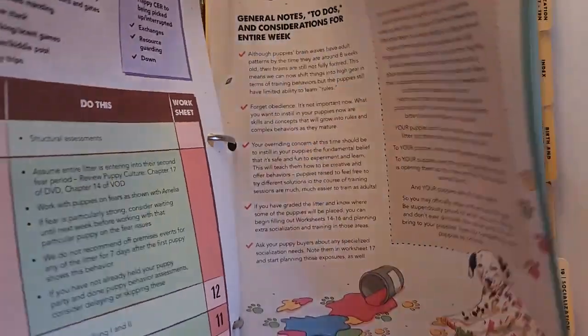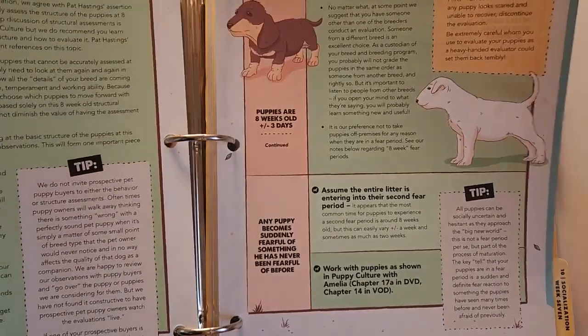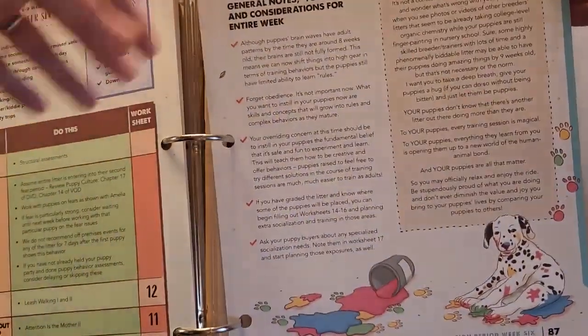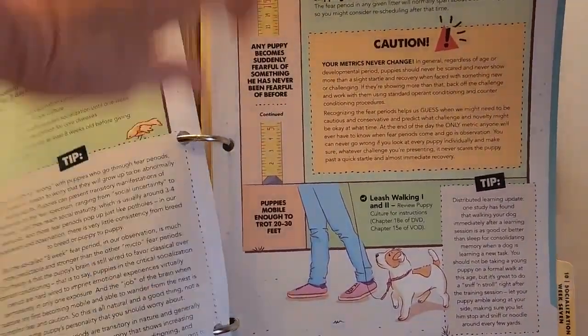There's a section on fitting collars and structural assessment. This is when we evaluate the puppies to see if they're structurally sound, which is done at week six. This is when we can tell more about the coats, the eye color, and whether they have good, sound structure.